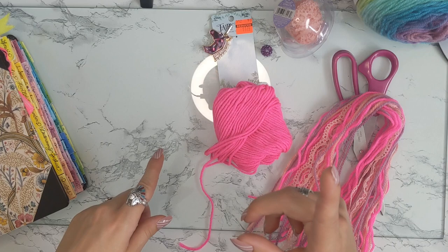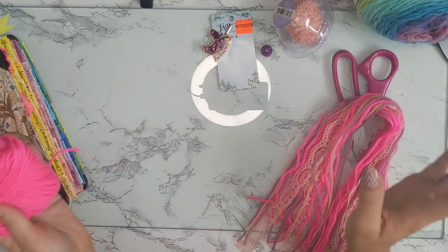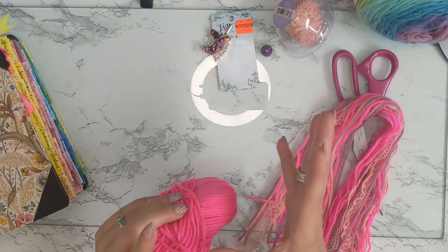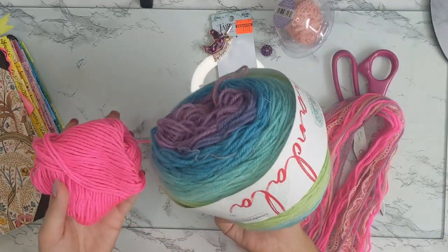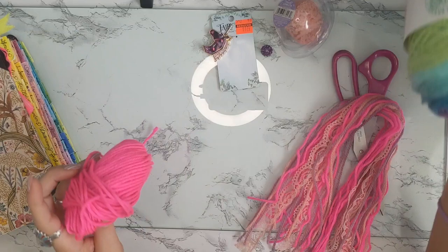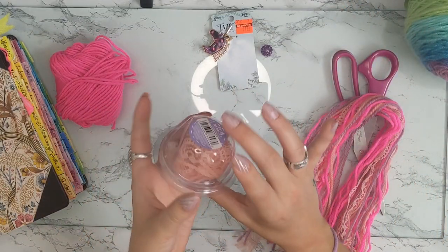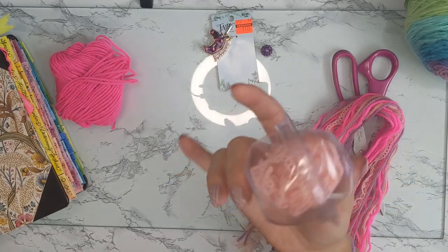So what you will need is yarn — whatever color you want and however much you want. Different thicknesses would be better; I really only have the standard size. Grab a bunch of yarn, and if you can find some lace we can put that in there too. I found these little bolts at Walmart, so I've got some lace here we're going to put into our bookmark.